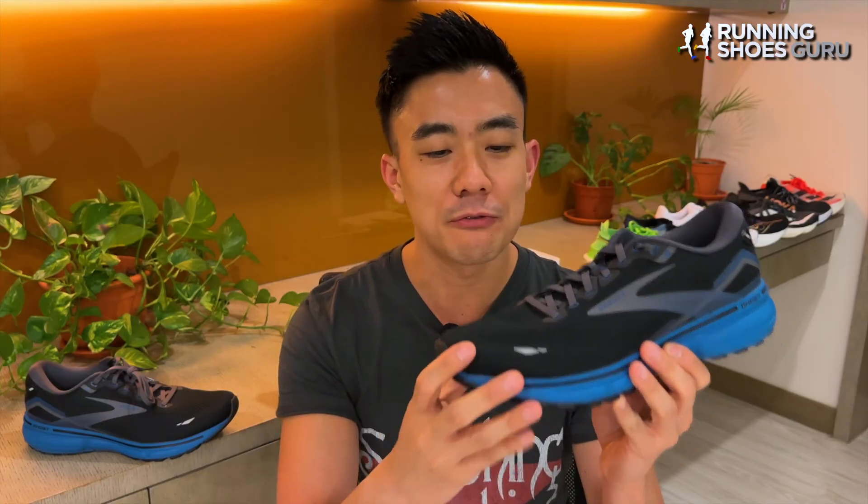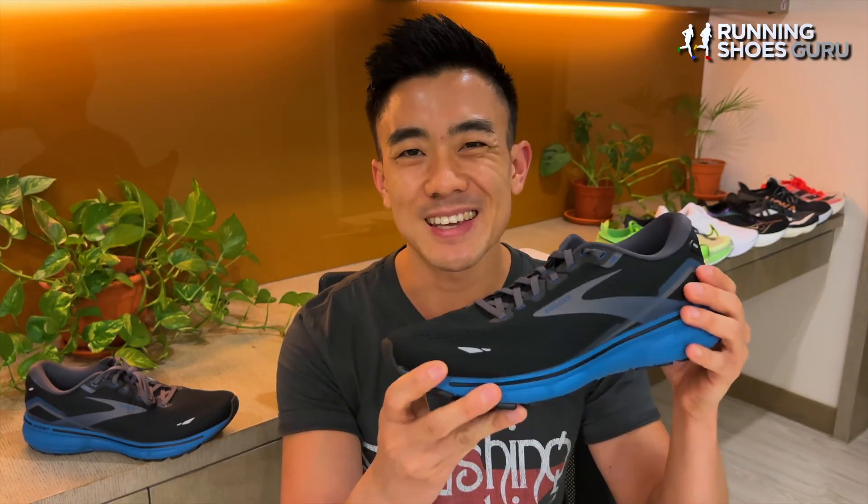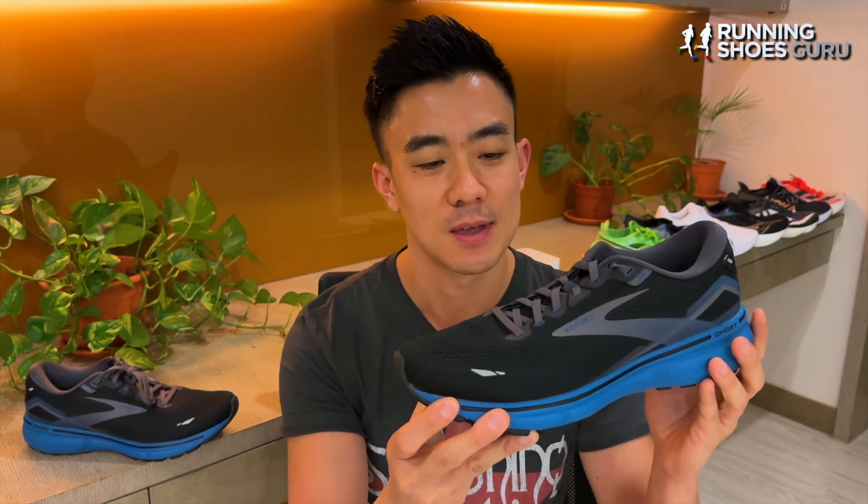I've now run in four different versions of the Ghost and what I've noticed is that the difference between each version is more minimal than any other running shoe series. This means that you know what you're going to get when you buy a Brooks Ghost.